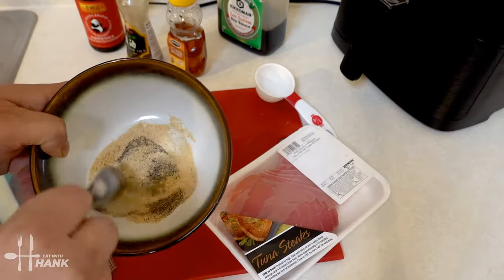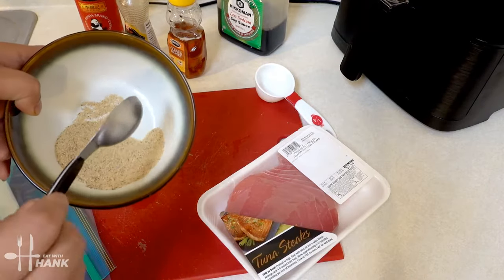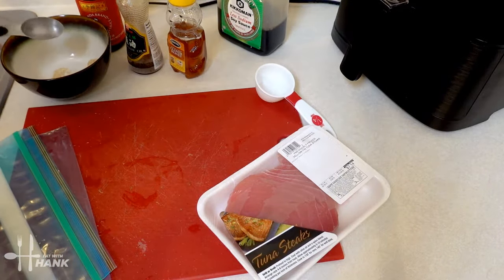Take the seasoning and mix it all together. Looking good. We'll put it to the side.